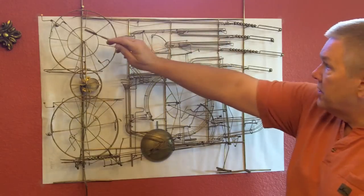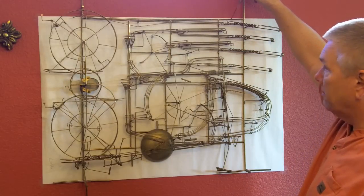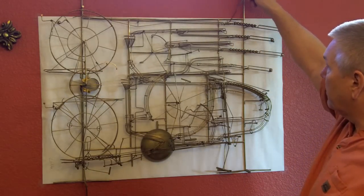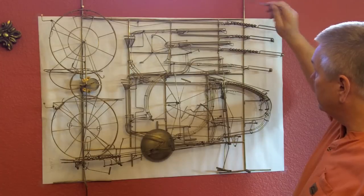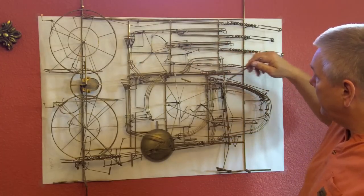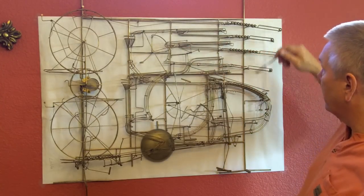Right now this is the ninth ball coming across — you'll see it come across here. The tenth ball will tip this, so we're just about a minute away from striking. You'll see this dump, and the extra balls will come across and try to restore balls in this reservoir.